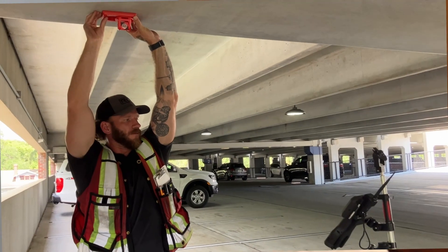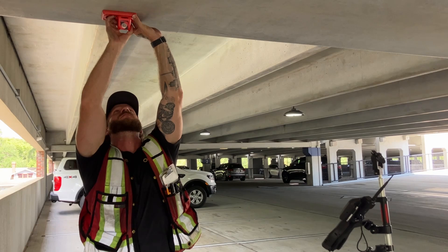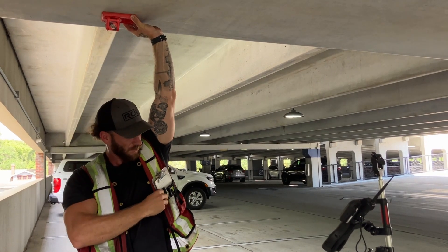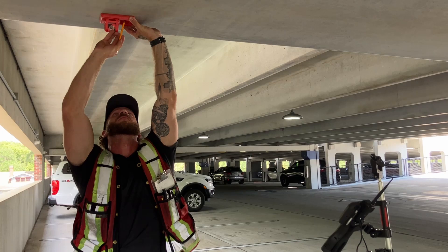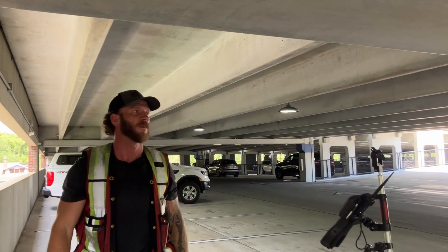This next one is a niche use case but I've been in this situation more than a handful of times with no great solution. There are times when doing layout — say embeds for a steel column — where the client needs the location on the floor but also where it ties into the ceiling. This is by far the best solution for this situation, since the 150M can work on any flat surface and really excels when doing any kind of ceiling layout.